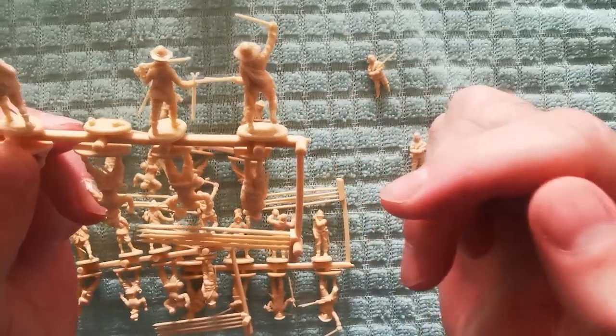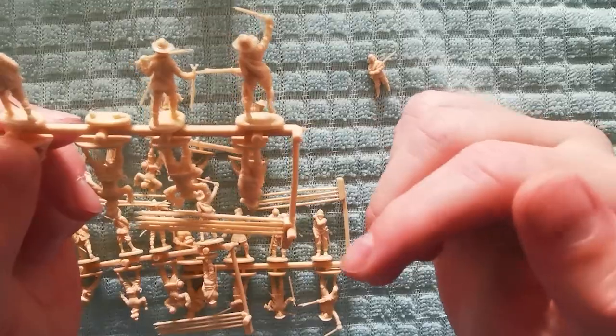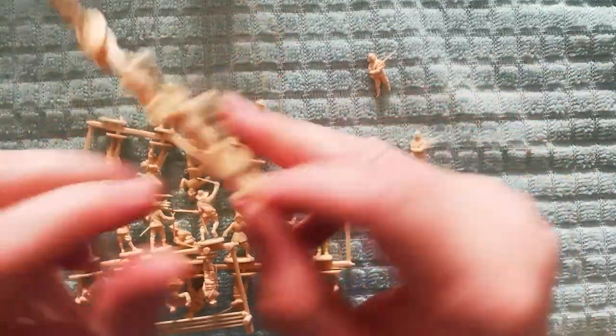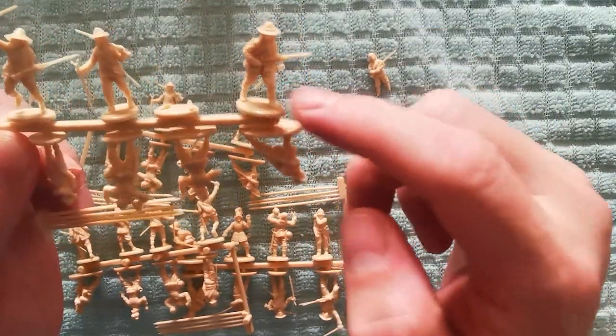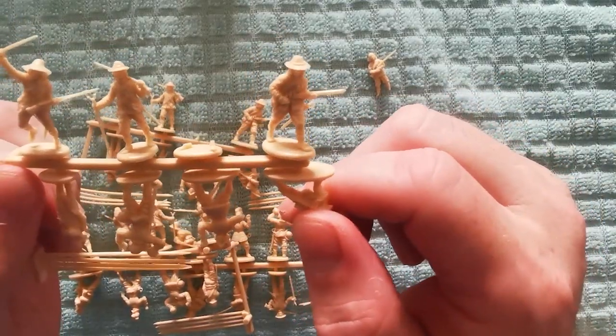I think I'd use epic scale, or 6mm or 15mm for much bigger games, and use these in the same way I would use 28mm for skirmish games — probably slightly bigger skirmish games at this scale than I would do in 28 millimetre.